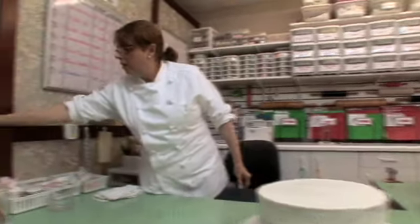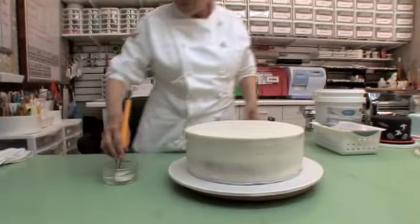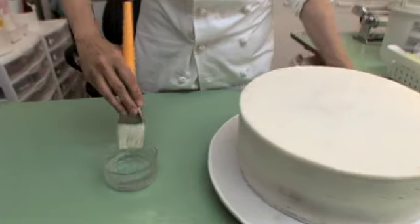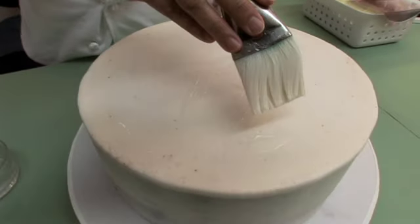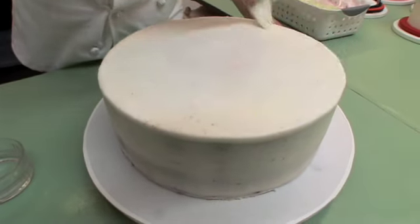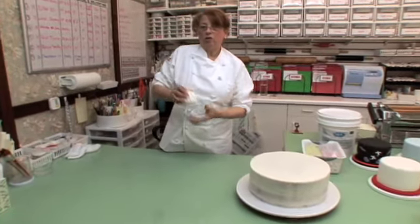We are going to start with just water — we're going to put a little bit of water with the brush, go ahead like this. We cannot miss one piece because maybe later on it will become a bubble. I usually have corn starch in a little bag that I put around.